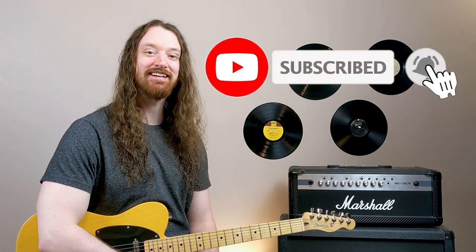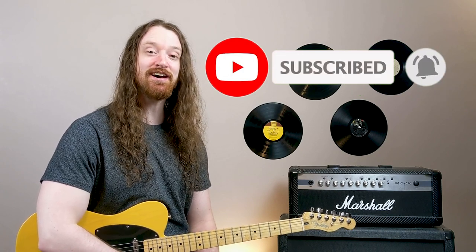Was Three Cheers for Sweet Revenge the best emo album ever? Comment down below, and while you're down there click the subscribe button to join the congregation and get more guitar lessons and videos every single week. Thanks so much for joining me, and remember: hug the gingers in your life because we do in fact have souls.